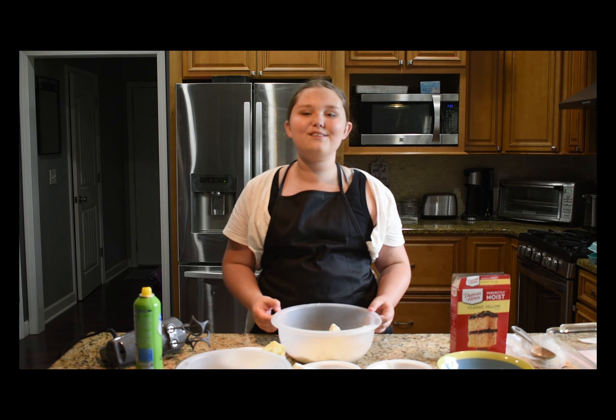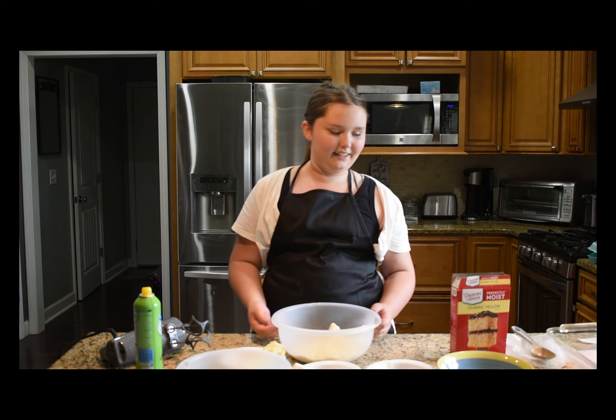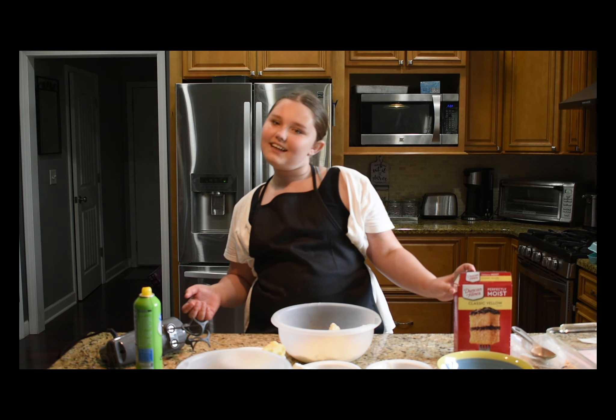Hi, I'm Maddie, and welcome to Maddie's Kitchen. Today we are going to be making cream cheese squares. Let's get to it!